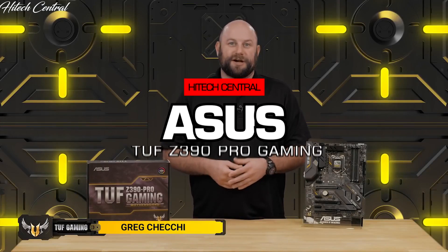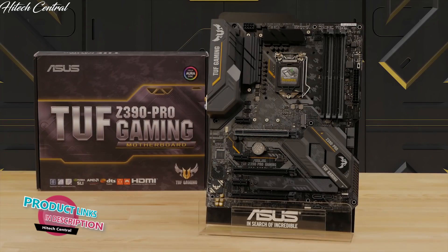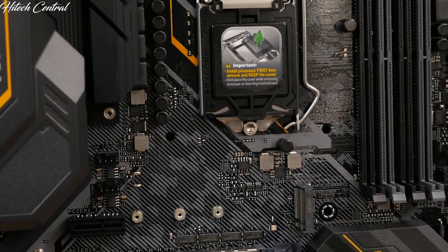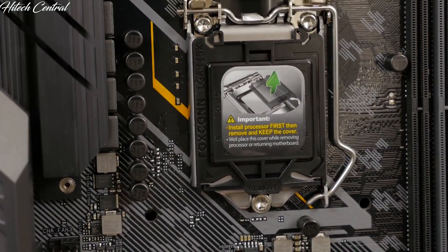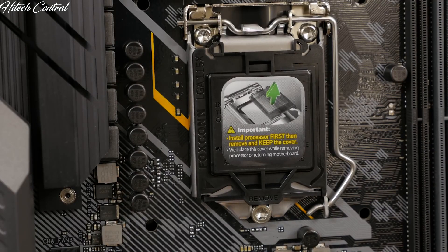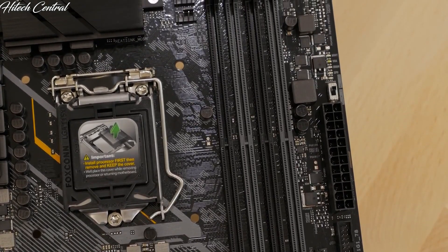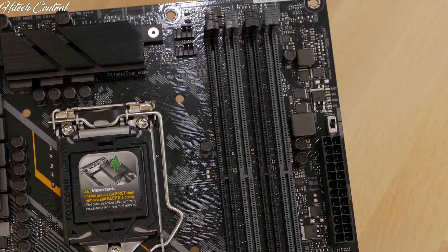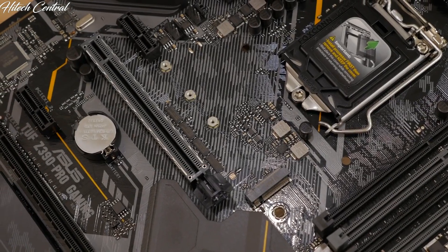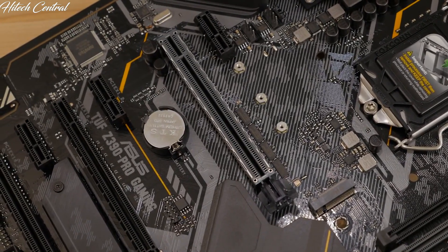We're going to take a quick look at the TUF Z390 Pro Gaming motherboard. With enhanced power, memory support, and cooling features, there's no better foundation for your next gaming PC. The motherboard is equipped with an LGA 1151 CPU socket for 9th generation Intel Core processors, as well as being compatible with 8th generation Core i7, i5, and i3 CPUs. On the board, you'll also find four DIMM slots that support up to 64GB of DDR4 RAM, with OptiMem 2 support for stronger memory signaling and stability. Dual M.2 slots, two PCIe 3.0 x16 slots, one of which features ASUS SafeSlot technology ensuring your GPU is snug and secure.